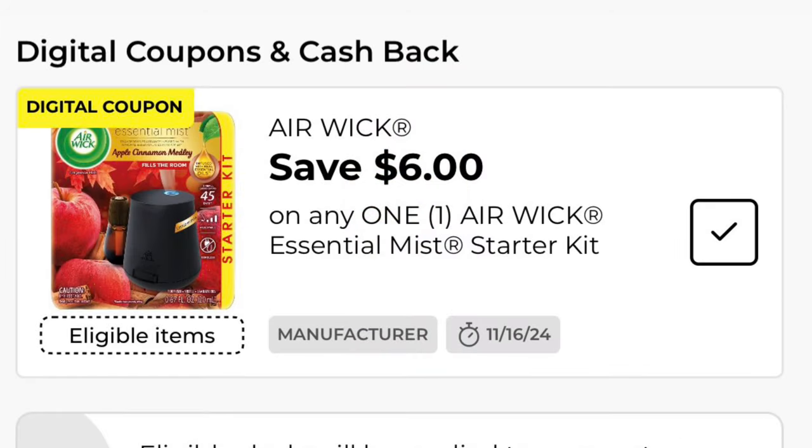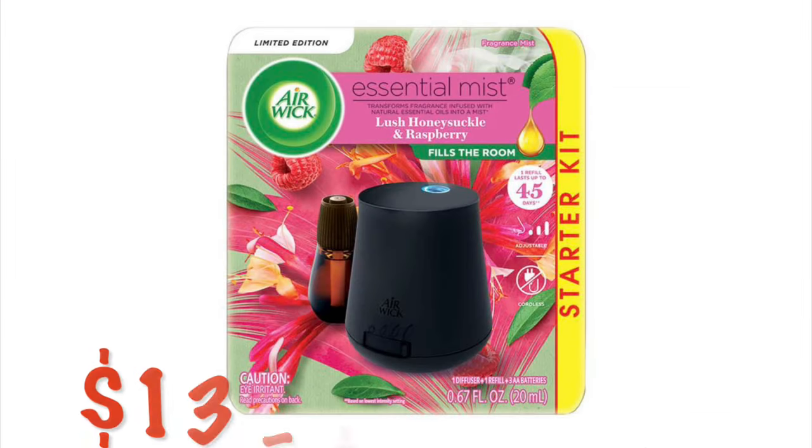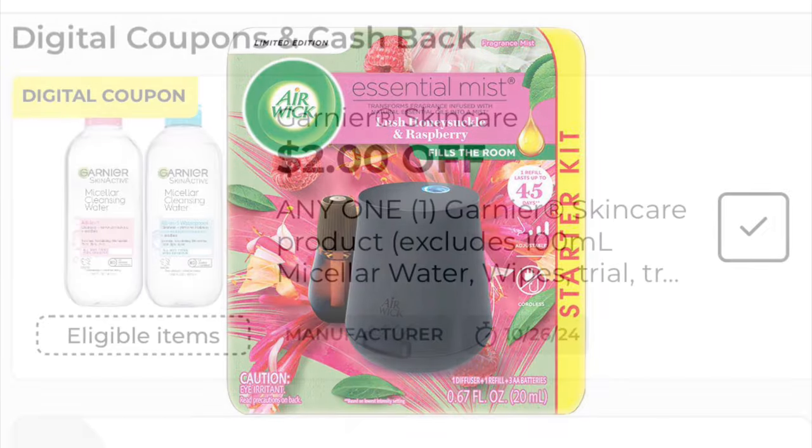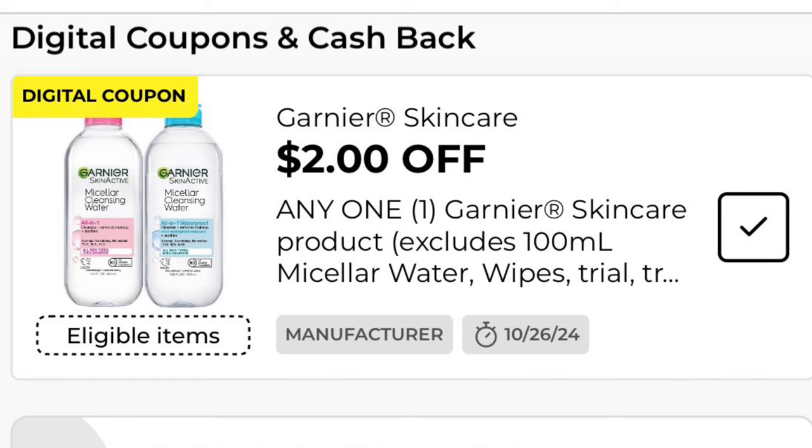We've got $6.00 off one Airwick Essential Mist Starter Kit. We start at $13.00, so after that $6.00 digital, we will pay $7.00.